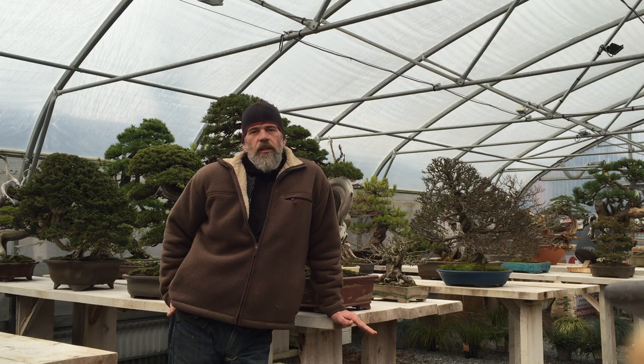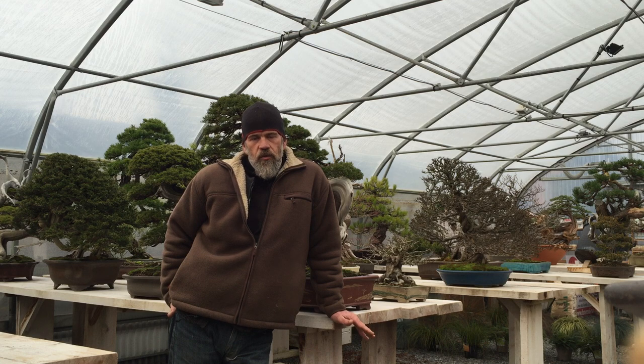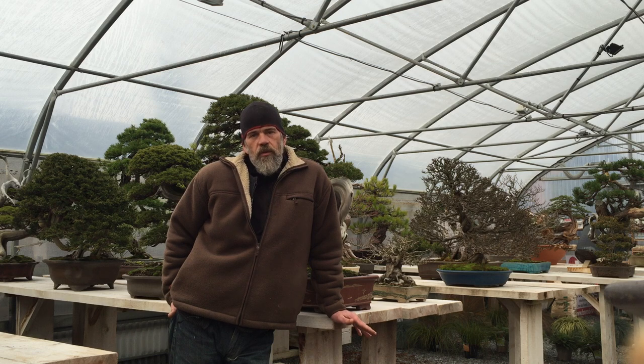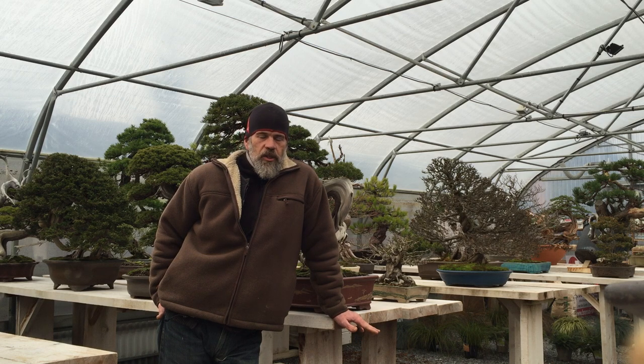But I think your question is more about when you begin — when you begin with a tree that will be in training. Then yes, the tree has to develop, it has to grow, and the roots will grow a lot. To answer your question: the repotting aspect is very important to keep the health of your tree and to keep the balance between the roots and the growth of the branches. So you will have to repot.